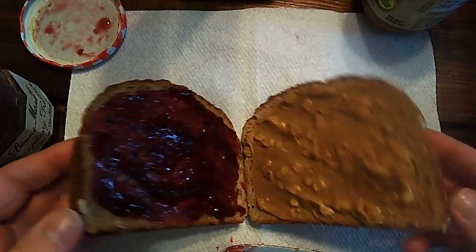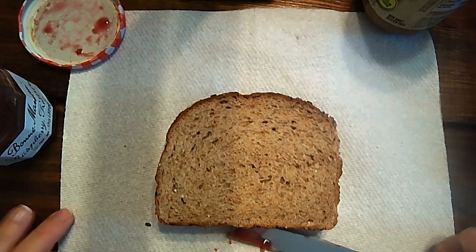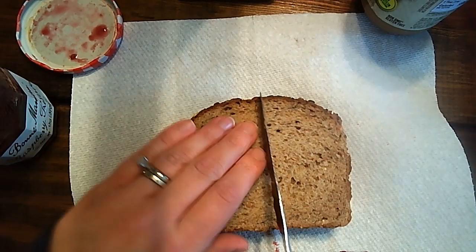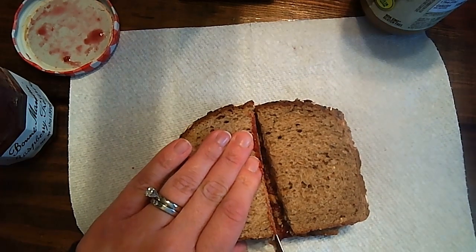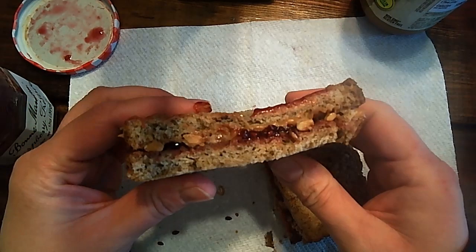I'm going to put my pieces together. And last, I'm going to cut my sandwich in half. And then it is ready to eat.